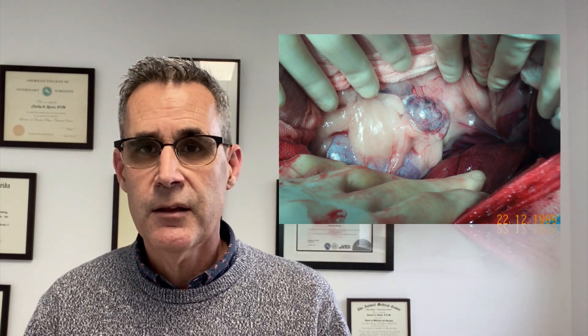The fourth thing you want to do is make sure that you do a systematic exploration of the entire abdomen, starting from the liver, working your way through the gastrointestinal tract, then elevating the duodenum to look down in the right abdominal furrow, and then using your mesocolon to look down the left abdominal furrow.